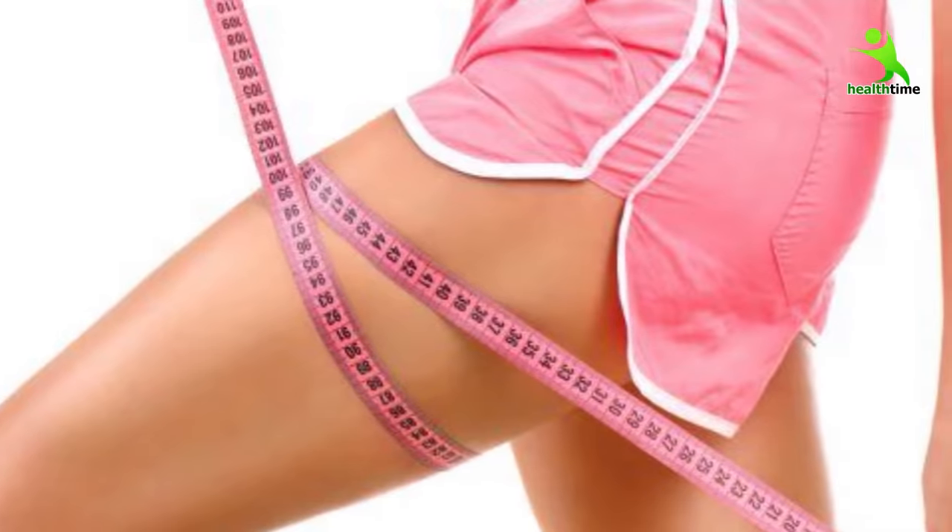Now we are going to do the second exercise which is very effective and will help tone your thighs very quickly. All three exercises are effective. Please follow.